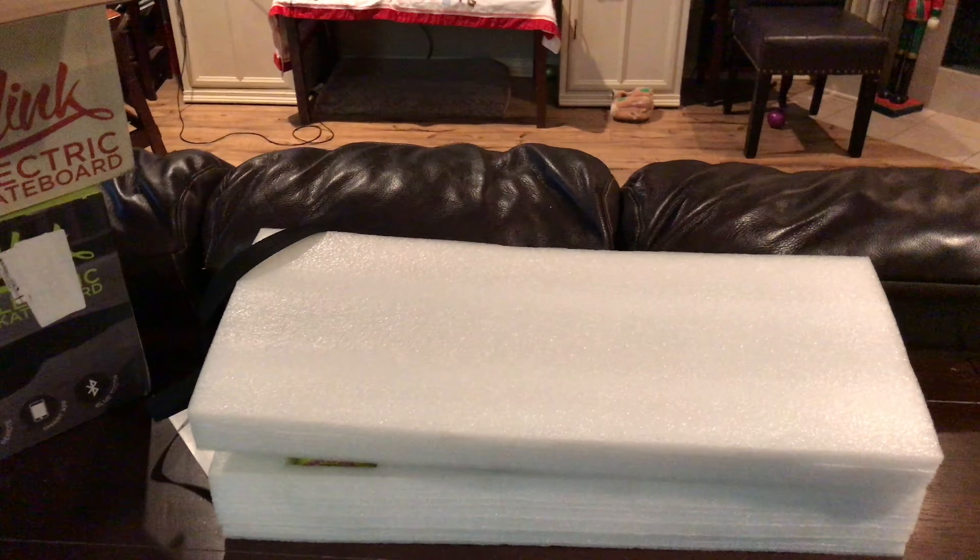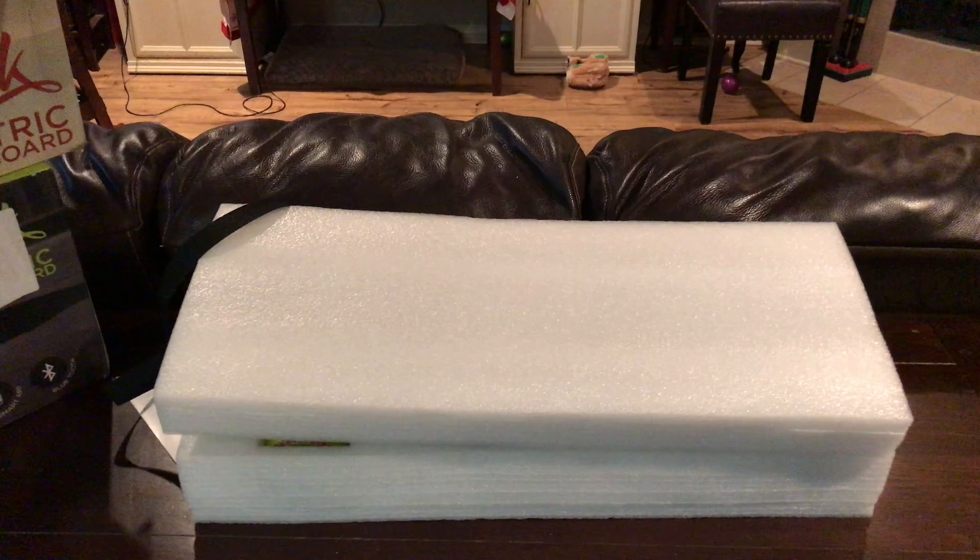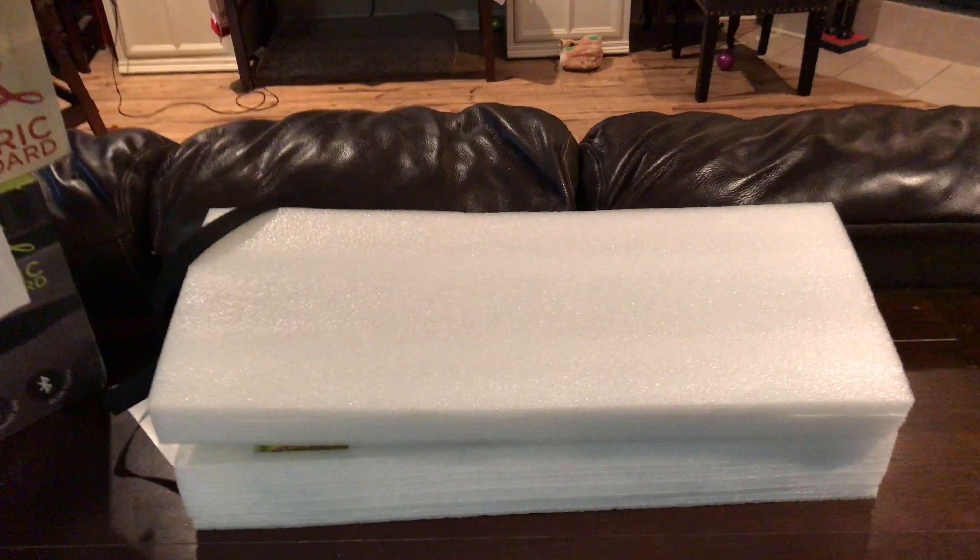Hey, how's everybody doing today? I'm back with another quick unboxing. I don't know, this channel seems like it's turning into an electric skateboard channel. Sorry about that, guys.